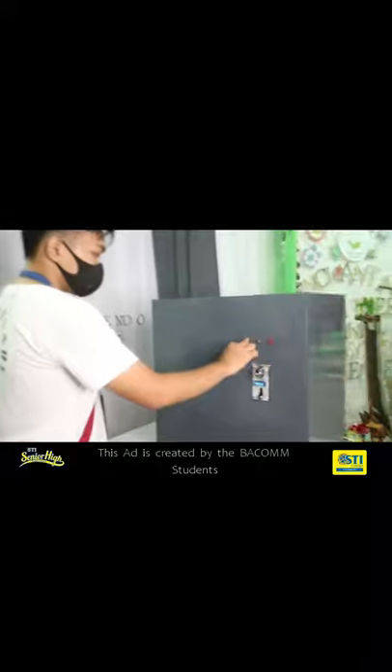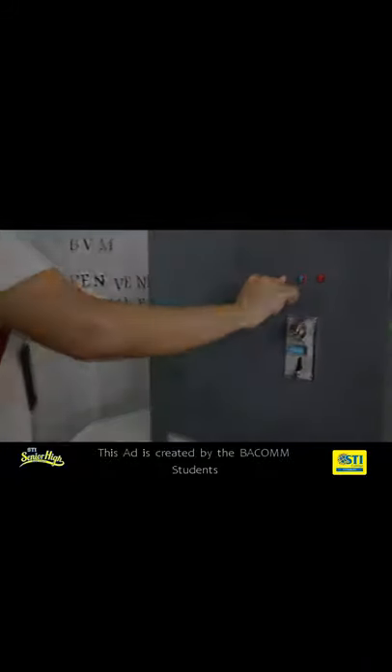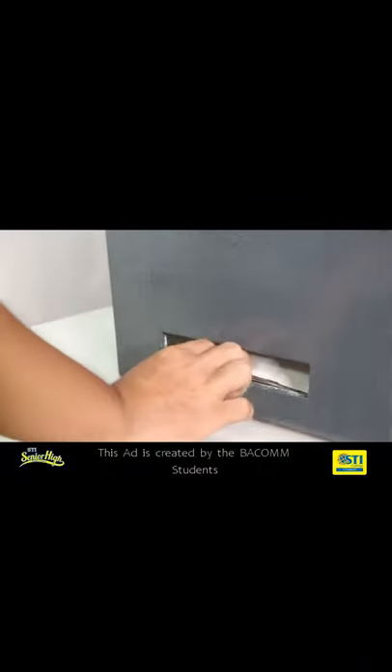Insert 5 pesos coins, press the black button, and get a black ball pen. Problem solved!